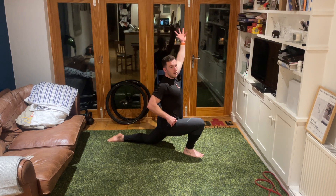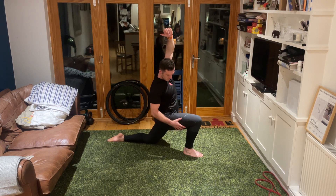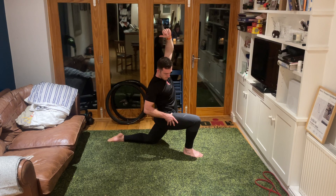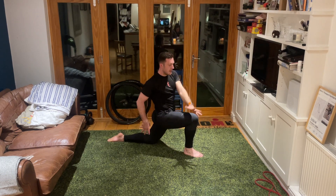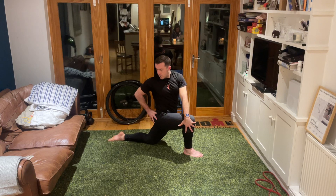Hold it forwards as far as we can, lift up your left arm, lean over to your right hand side. Then take that left arm down to the outside of the right knee and twist around to the right hand side, looking over your right shoulder.